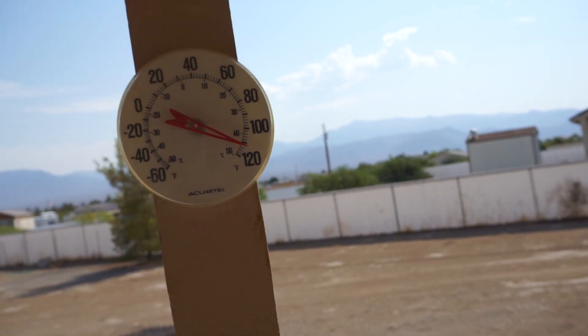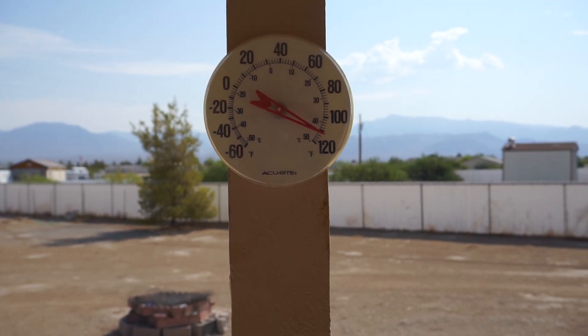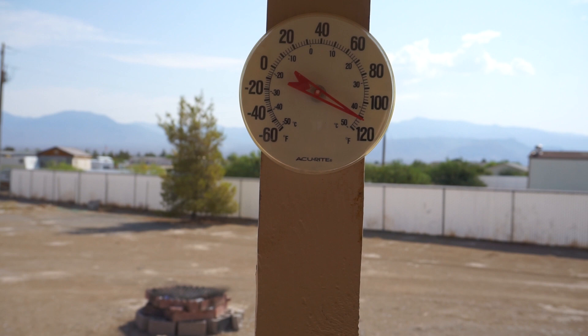The reason why we don't do too many videos right now is because it's a little warm out — it's about 110 degrees out right now. Yep, 110 out — nice and warm. All right, until next time guys, have a good day. Bye bye.